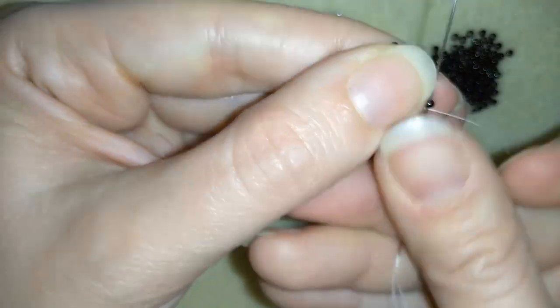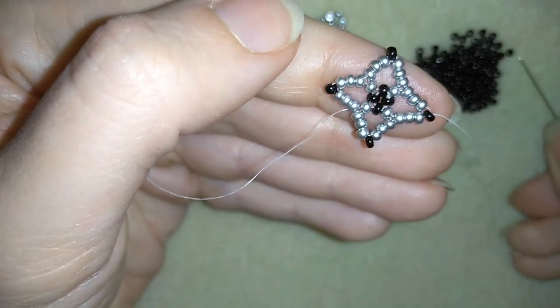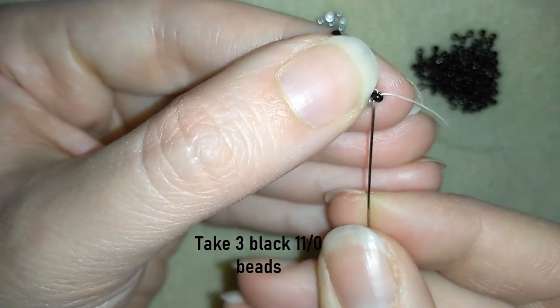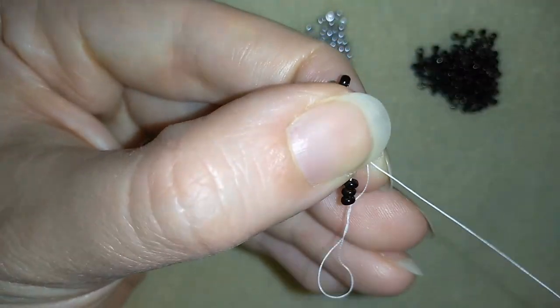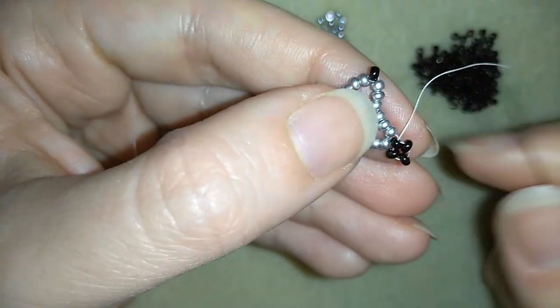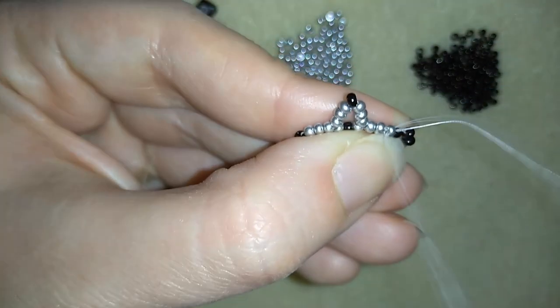In my next step I'm going into this black bead and I'm going to make something like a cross of four. I'm taking three black beads and by going around in circle through this seed bead I'm making a cross of four, also called right angle weave. Then I will go through the following silver bead in this direction.